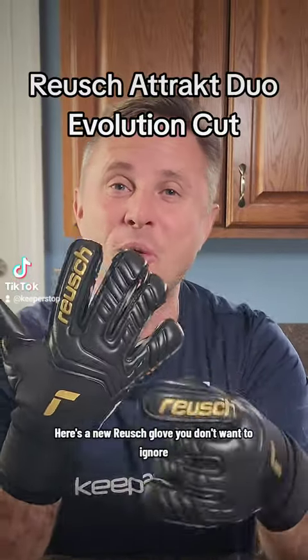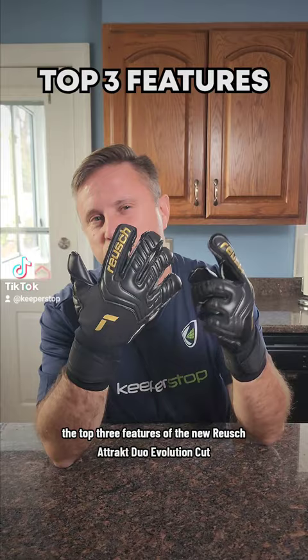Here's a new Royce glove you don't want to ignore. The top three features of the new Royce Attract Duo Evolution Cut.